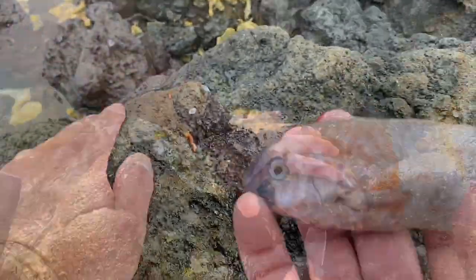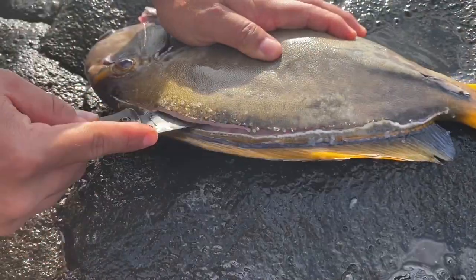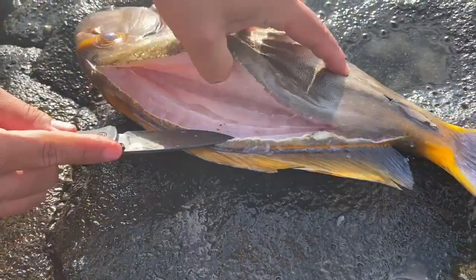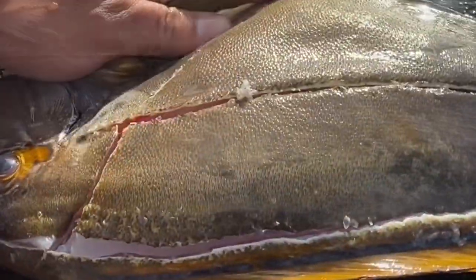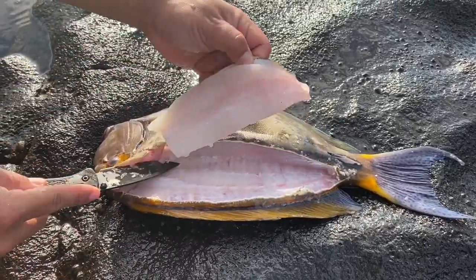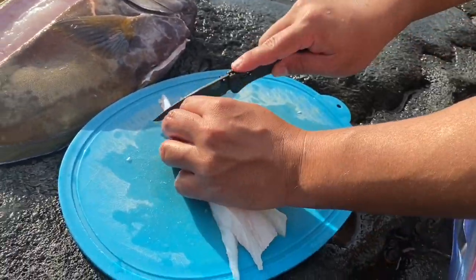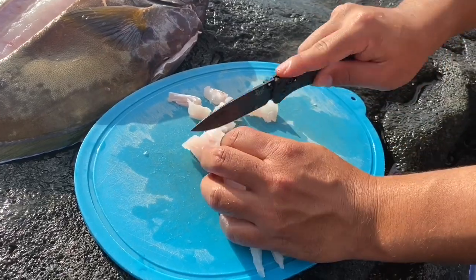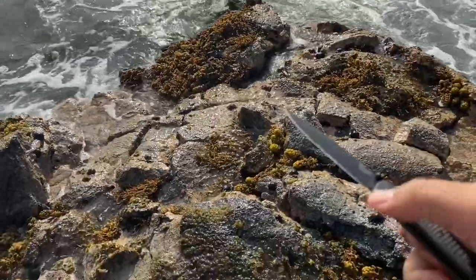My friend gave me this Benchmade Bugout knife, brand new. The reason he gave it to me is because he wanted me to make a review, since right now there is no content showing this knife actually doing work. There are a bunch of videos online with people just talking about the weight, how it opens, the metal, the spring, and how you can use it left or right-handed. But there's no one actually cutting things with the knife — just some videos of guys cutting a box and that's it.